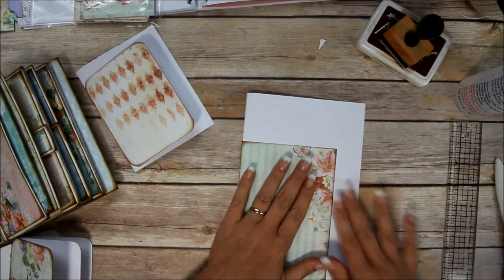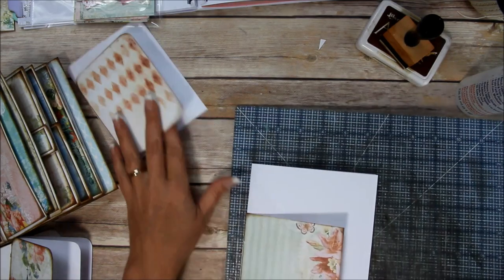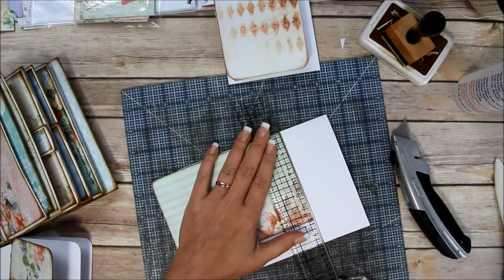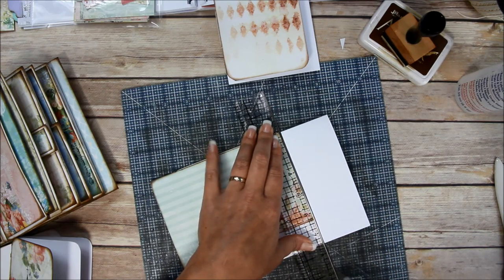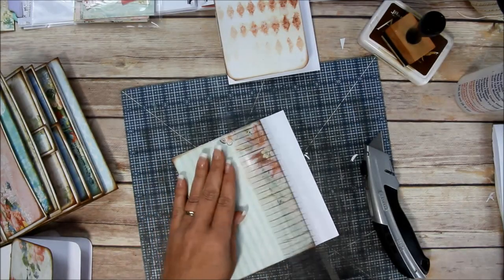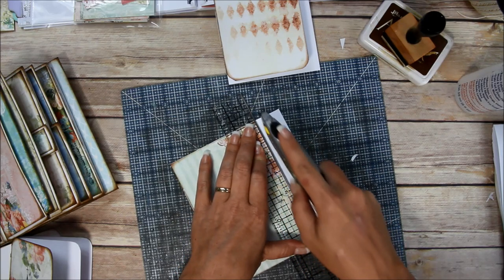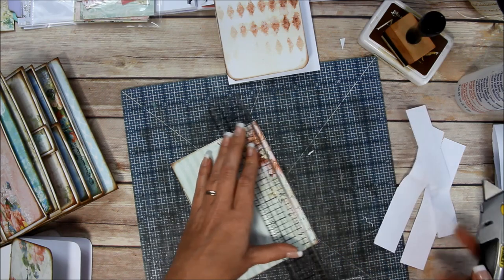Now I want to show you how to trim these out. You can use your paper trimmer, whichever one you have, or you can use a ruler and a craft knife - that's what I'm going to do. I'm going to use this big heavy-duty one, line it up to the metal edge of my ruler, and make a couple passes. I think my blade might be getting dull.